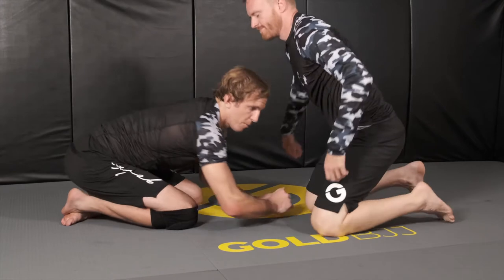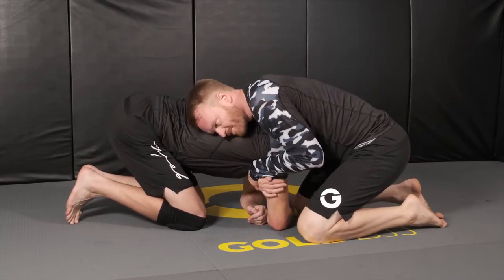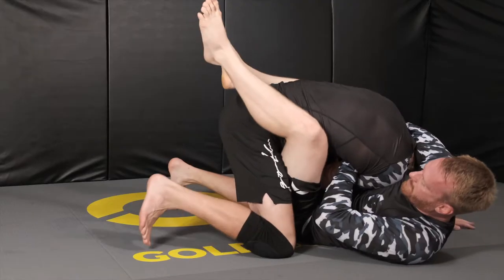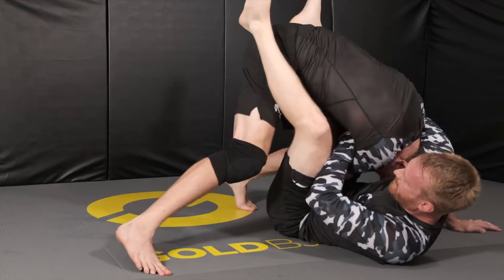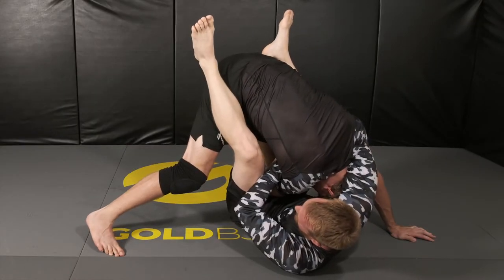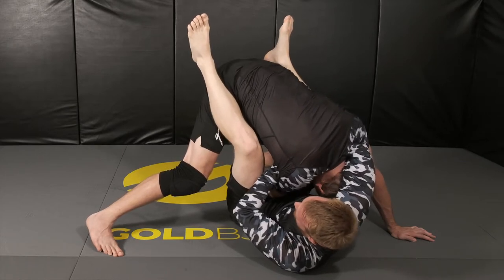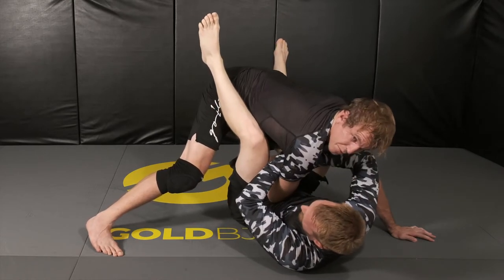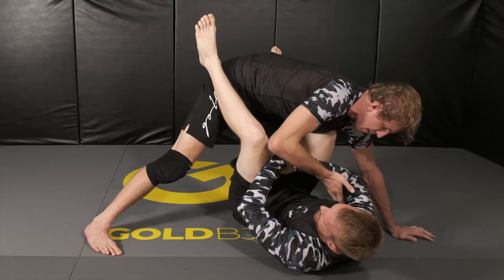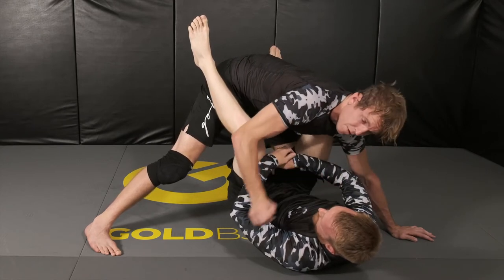So we're in sprawl position, our opponent's going for the arm-in guillotine, and then he stands up and pulls guard on me. In this case, you're gonna stand up to take away the angle of the choke. Once you're standing, go ahead and point your head down, then come through the little hole that's opened from the fact that you're standing up. There's a little gap in between his arm and his chest — you're gonna hunt for the top of your head and bring your arm through.